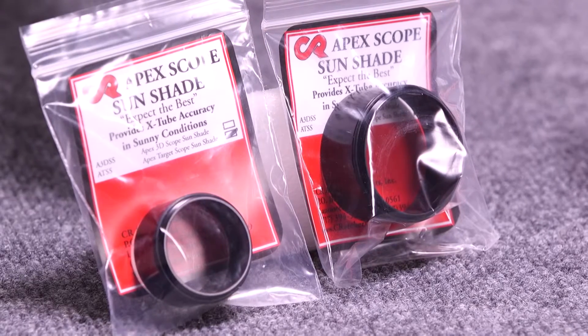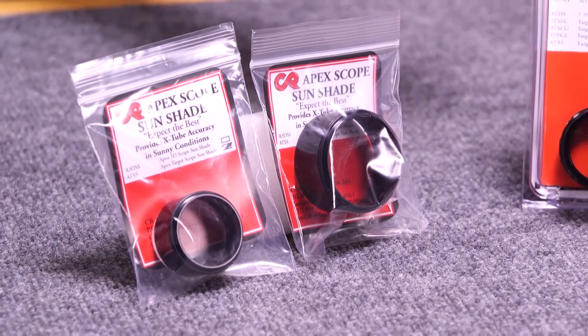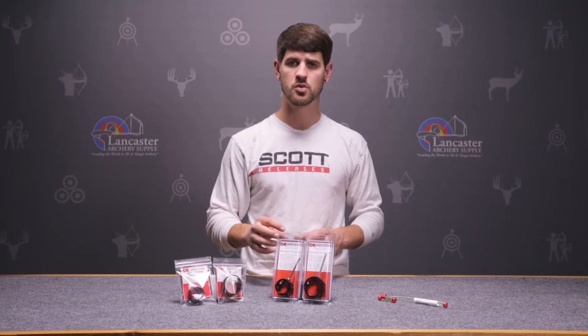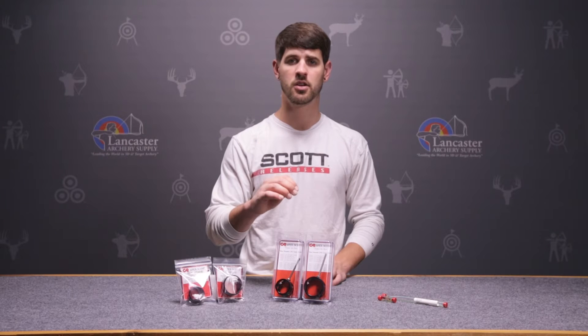We have screw-in sun shades for both sizes that screw right in. They can actually take the place of the lens retainer. If you wanted to, you could put them in the front and the back of the scope, which is really going to cut down on the glare.